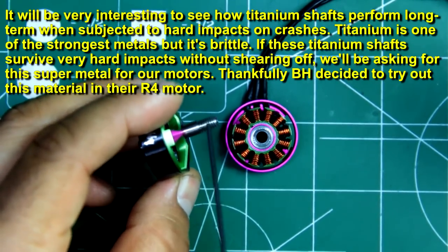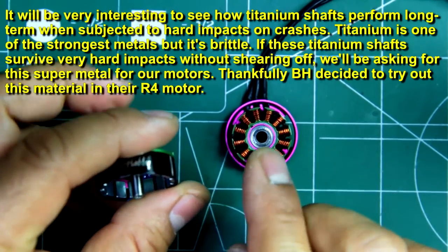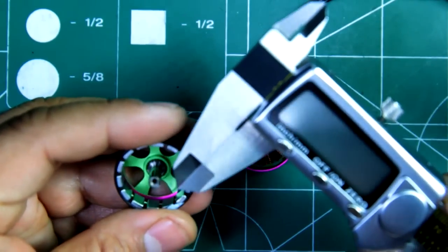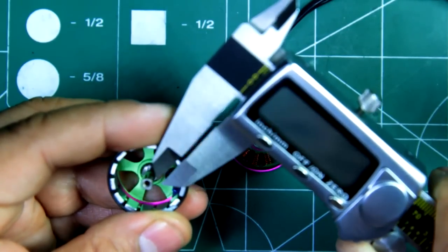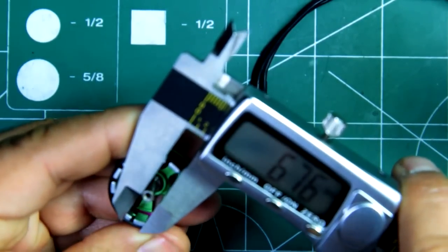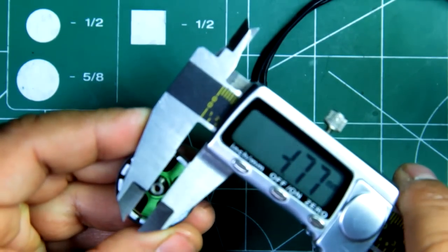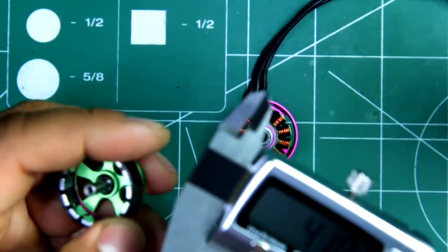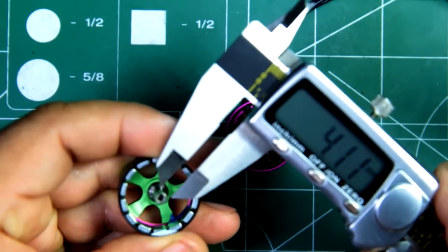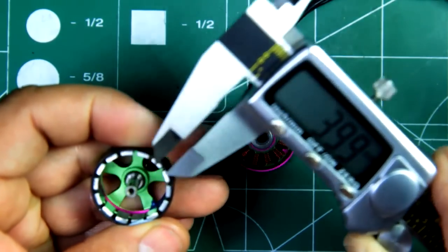The most notable feature, of course, is titanium — that's pretty cool. The shaft itself on the motor side looks to be 4mm. The measurement shows 3.9 right there, but these are only fairly accurate, so it's a 4mm shaft.